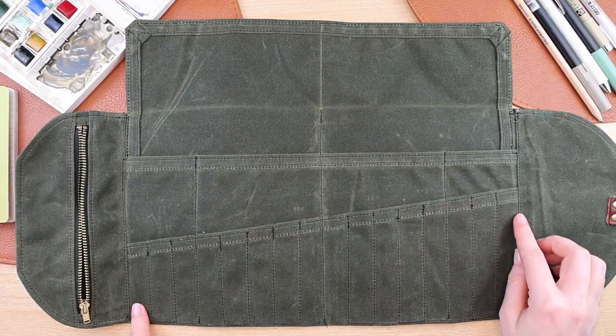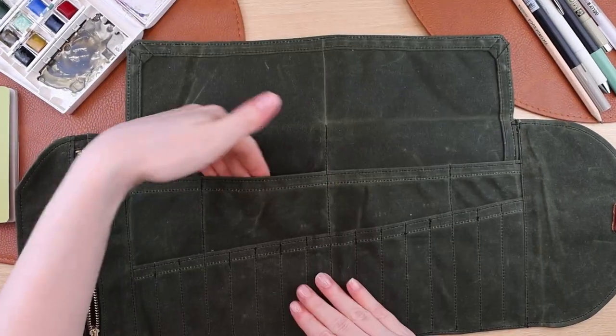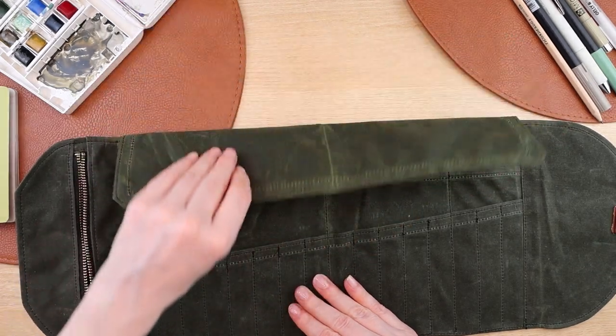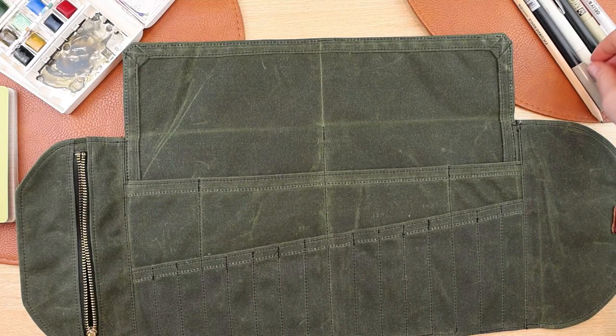This can hold up to 16 pens, pencils, highlighters, markers, or whatever you have. I love that it has extra compartments behind them as well, so you can really add a lot of things to this.